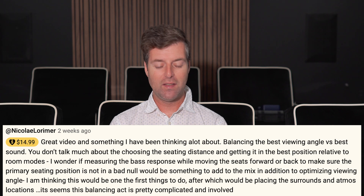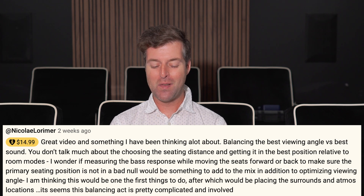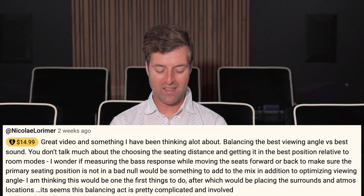Hi everybody, my name is Matthew Pose with Pose Acoustics, and I'm answering questions. So Nikolai Lorimer, who has been a fan for a while, watched my videos, we've interacted before — thanks Nikolai — gave me $14.99. It's a very interesting donation. Did you actually do that or is that what was left after it took its fees?